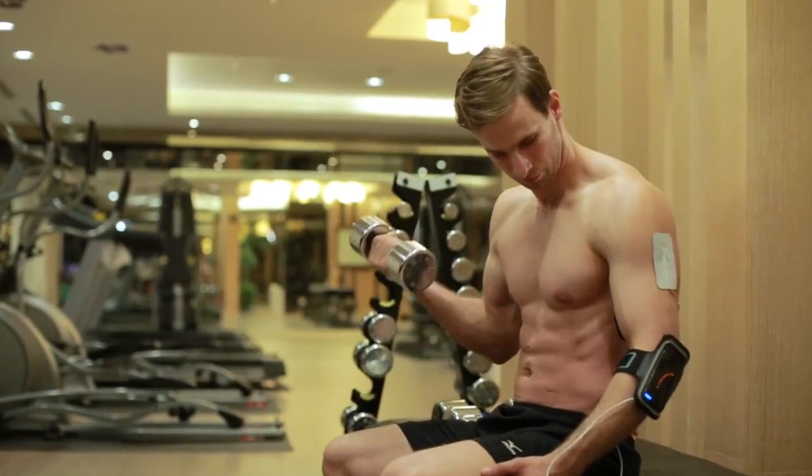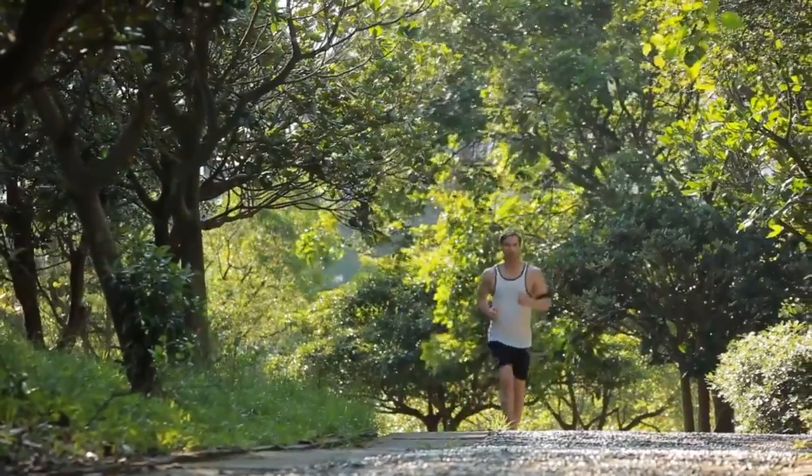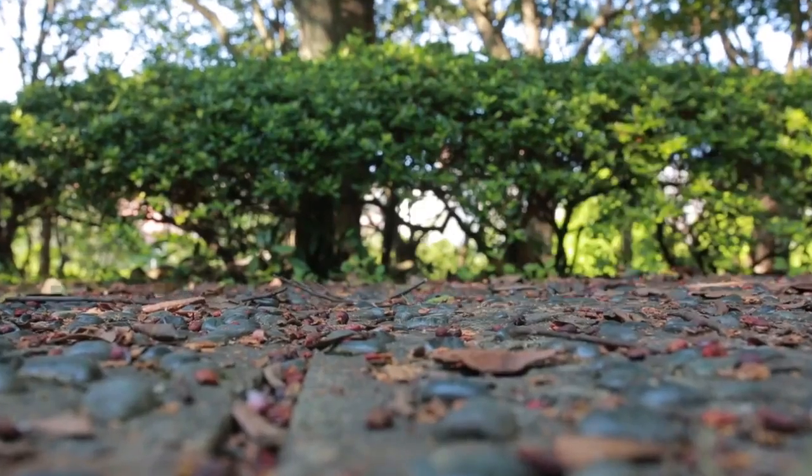Electric stimulation is like having a massage. It's easy, comfortable, and effective. Combined with physical exercise and calorie intake control, it will have even better results.